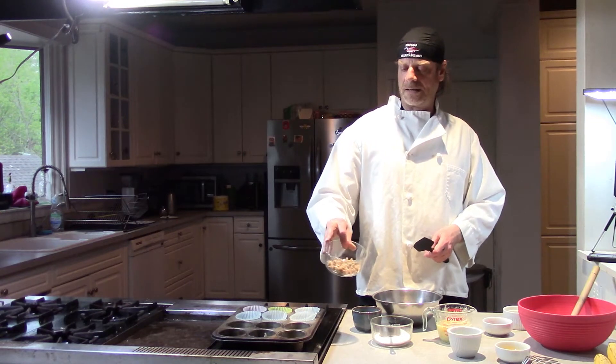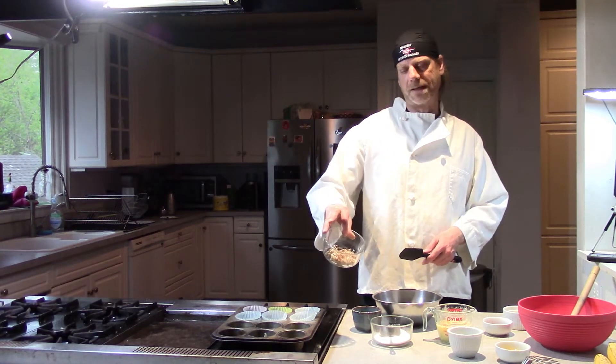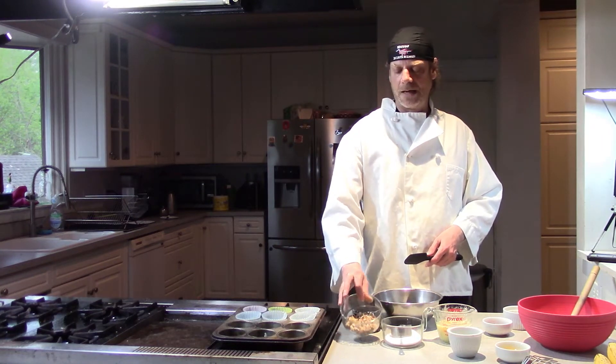And here we have some walnuts — half a cup. And like I always say, toast them: 375° oven for eight minutes, then chop them up. Well worth the toasting.